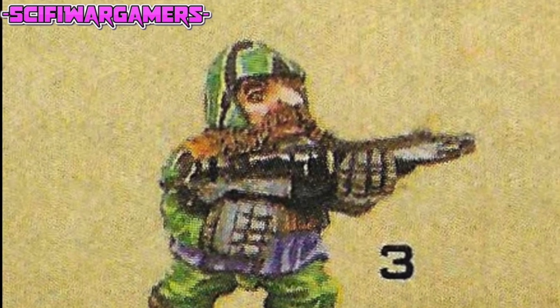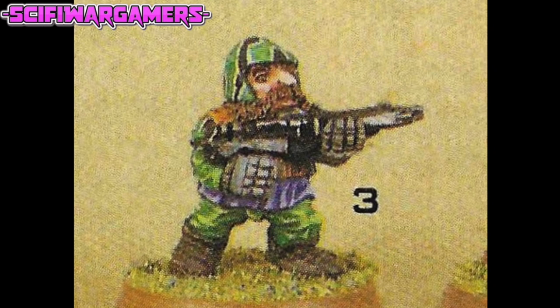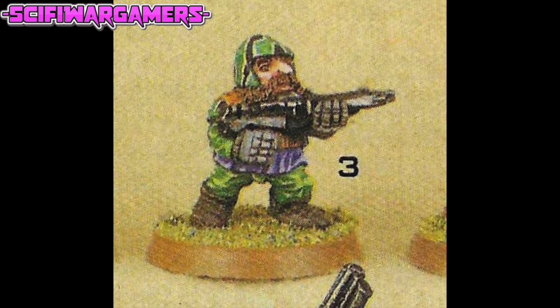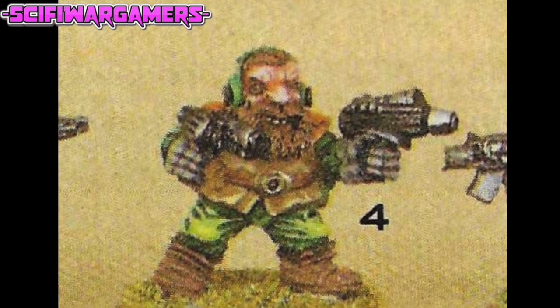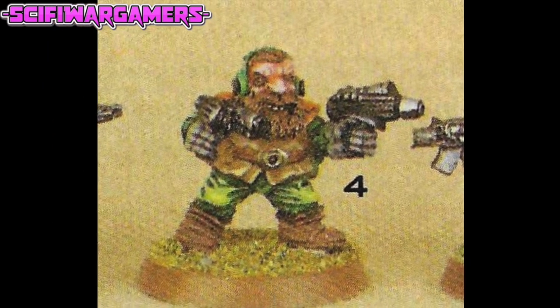Moving on to number three, and this guy has a very nice camouflage pattern on his helmet, although he does have one of the biggest noses I've seen on a squat. I don't know what weapon he has. Squat number four is a man dual-wielding his pistols, trying to look very cool. Unfortunately, he has a massive overbite and I can see his teeth coming over his beard — are they sculpted on or painted on? That facial expression is amazing.